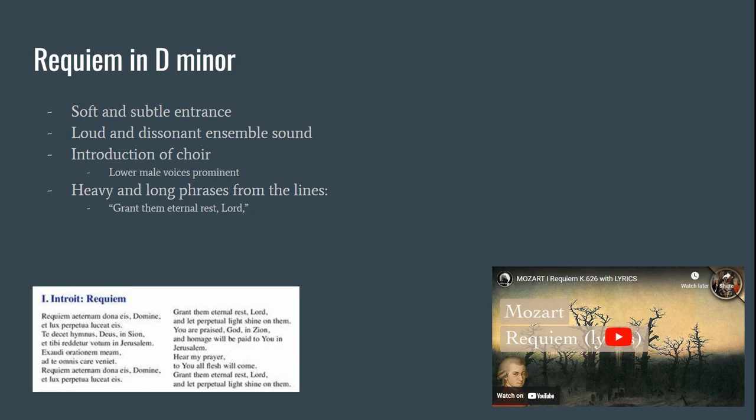Getting into the piece: when we hear it, we hear a soft and subtle entrance coming from the woodwinds and some of the brass. But all of a sudden, we hear a loud and dissonant ensemble sound. A couple of measures into that, we hear an introduction of the choir with a lot of lower male voices prominent. They will be singing 'Grant them eternal rest, Lord,' with heavy and long phrases. The translations from the singing are at the bottom left of your screen.